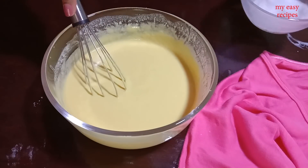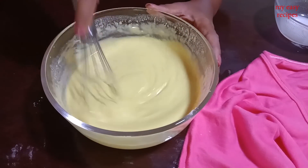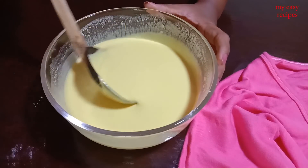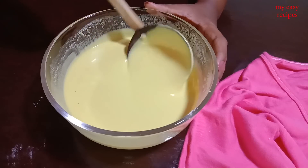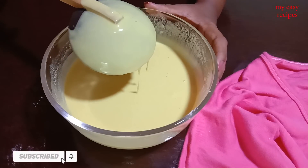Then we will use the pancake in the pan. We will use this on 3-4 portions. Add 2 ingredients to make the pancake. Then add the pancakes to the pan.